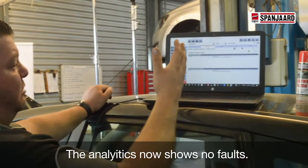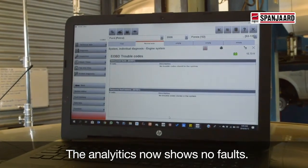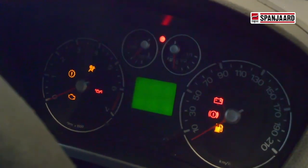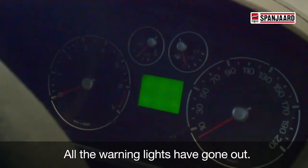So basically, no fault codes still in the system. An off-track cleaning of the sensor as well. Let's see if the engine light's gone. No more engine lights. All good.